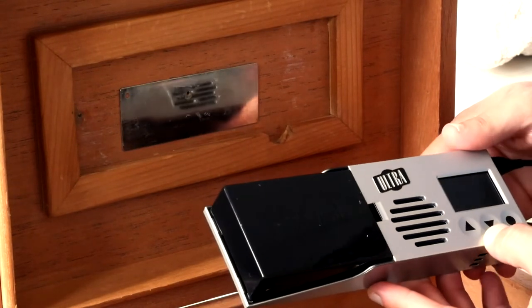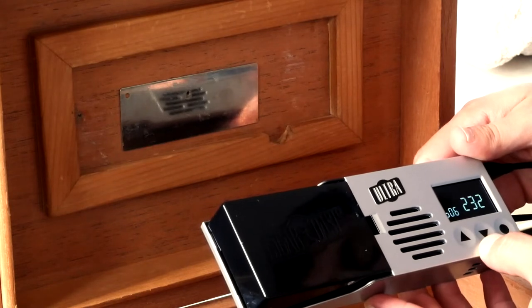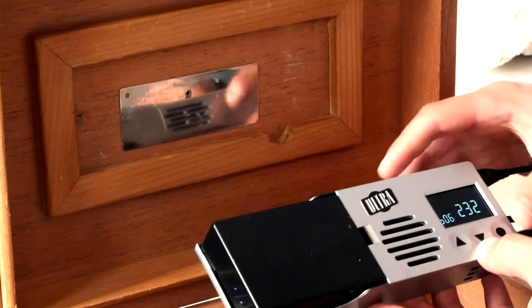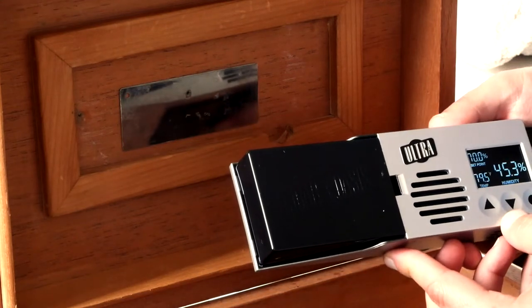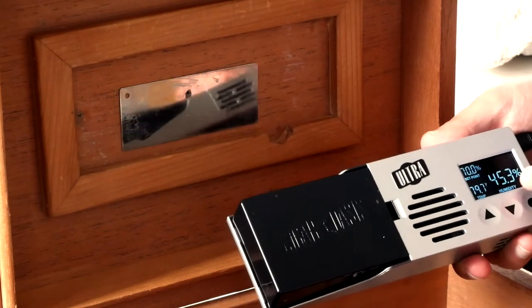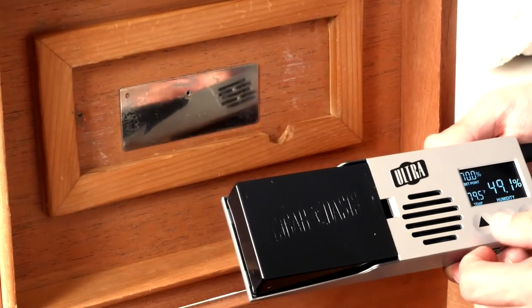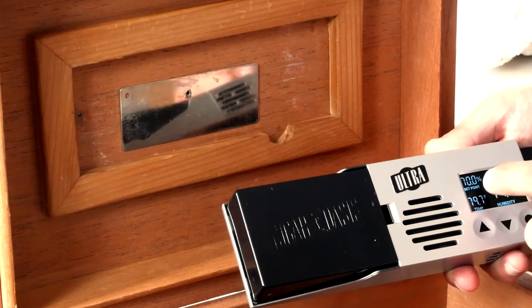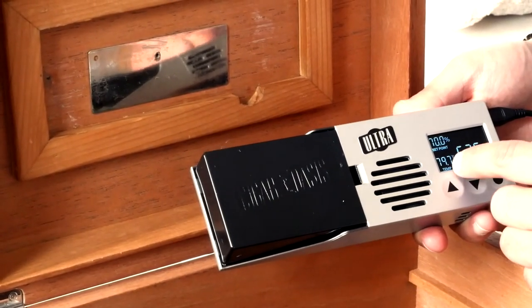It takes a few seconds to power on, and once it powers on you'll see the current humidity. You'll see a little code there in the beginning. Then you have the current humidity in the room or the humidor, the set point for humidity in the top left corner, and the temperature.